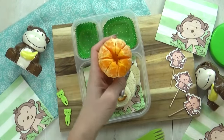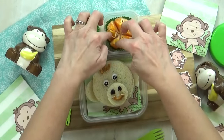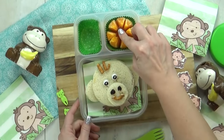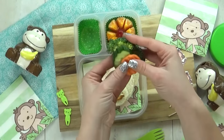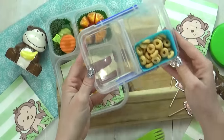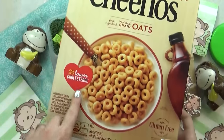To go along with our M theme, I'm gonna throw in a mandarin orange. And to make it look extra cute, I'm going to push a little grape down in the center to make it look like a flower. Next, I'm gonna add some mixed vegetables. And then in a separate container, I'm going to add some Cheerios, but these are actually maple-flavored Cheerios, perfect for our M lunch.